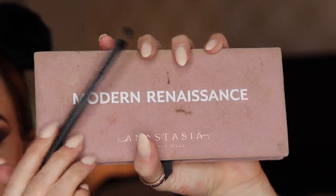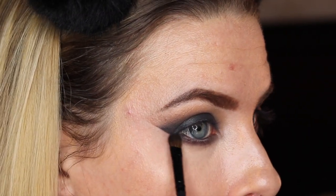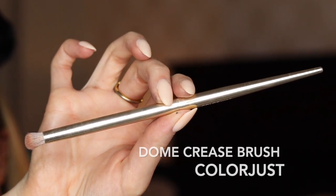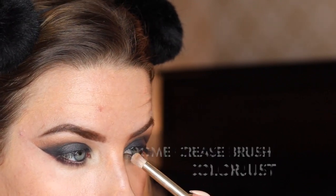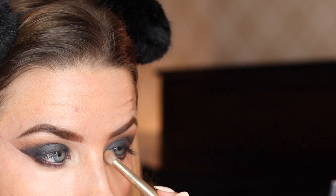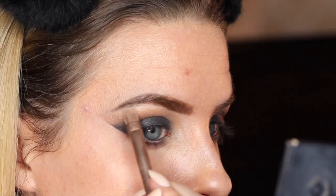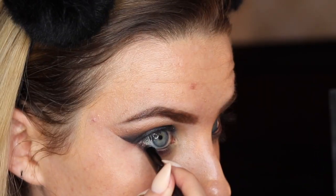Taking a fluffier brush, I'm going to go back into Cypress Umber, take a dab of that on my brush, and blend it into my lower lash line. I'm going to be taking my Dome brush, grab this light color, and pack that into my inner corner as well. Then I'm going to take a flat-ended brush, grab that same light color, and put this right below my brow bone.